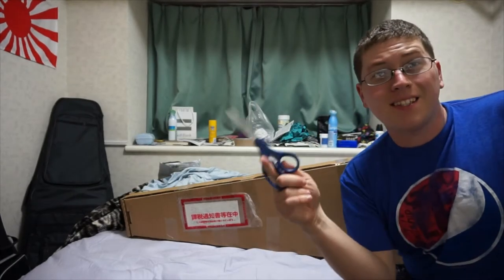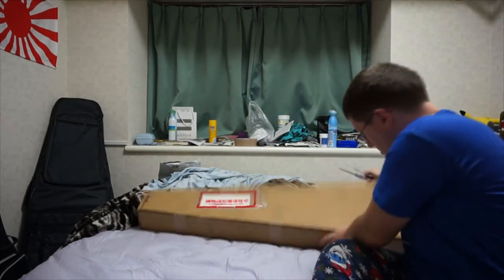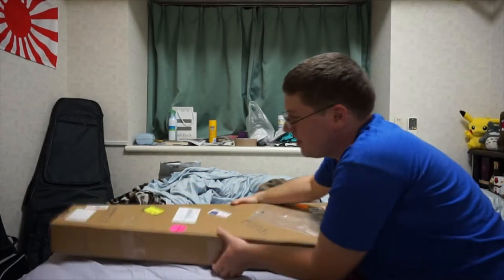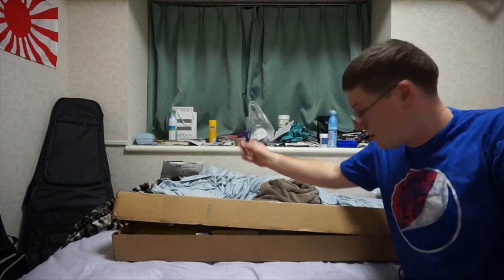All right, so I got my pair of scissors, so let's begin. Now that I've cut it open with my trusty scissors, let's open this bad boy.